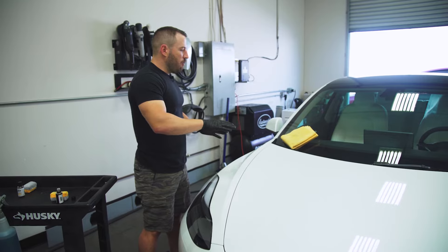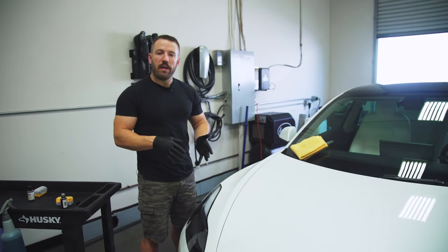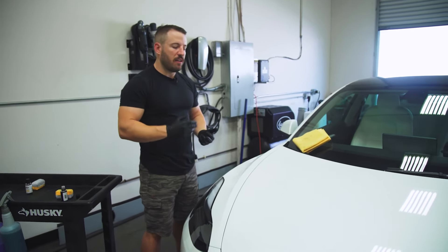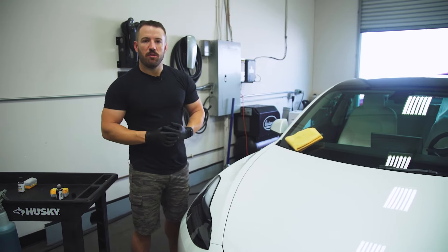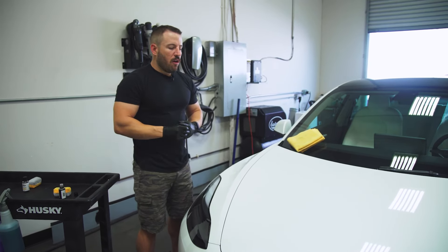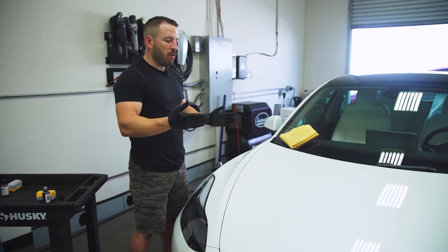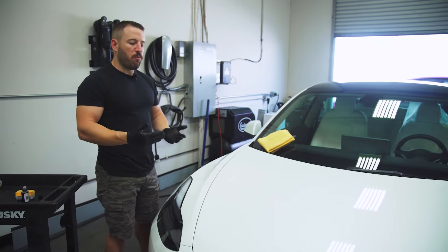This is a very easy product to apply. It does require some due diligence and attention and focus when you are applying it, but it's going to give you great results — a very slick, very glossy, very durable product that's going to give both your business and your customers great value. The application process is very straightforward, and if you've applied other coatings on the market you're going to find this is just as easy if not easier, especially for a pro-level product.